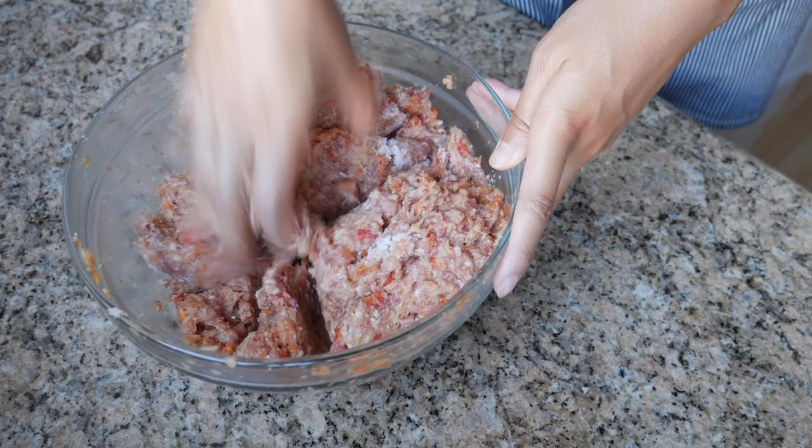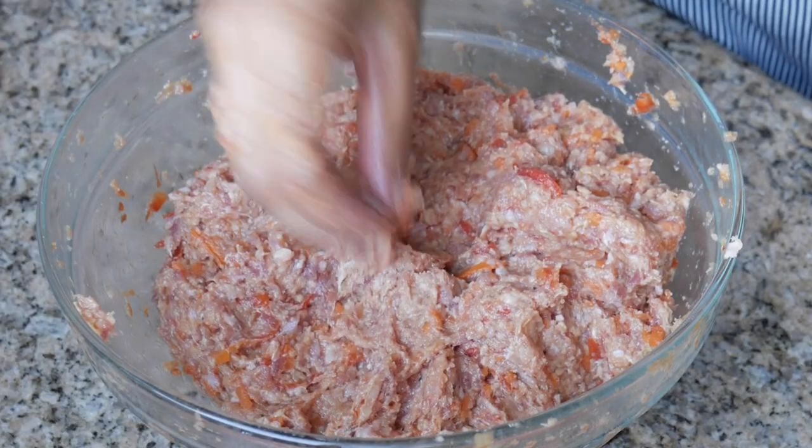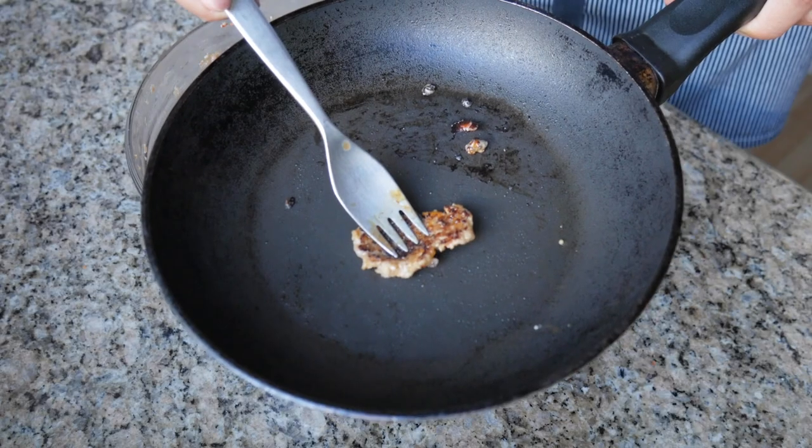Hopefully we can start wrapping it up. Let's test a little piece. I like it — perfect. So now we can go ahead and start wrapping this up.